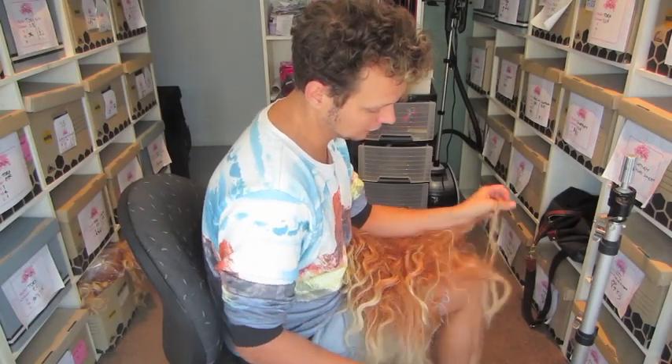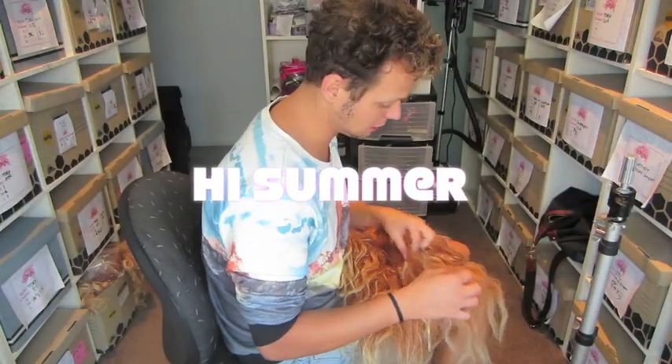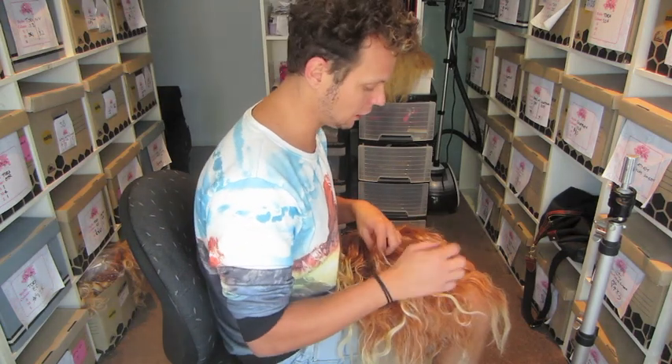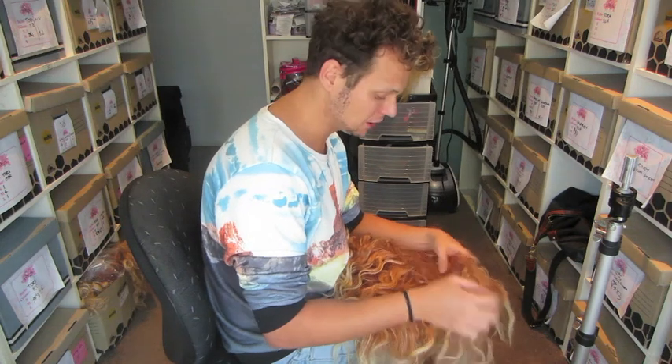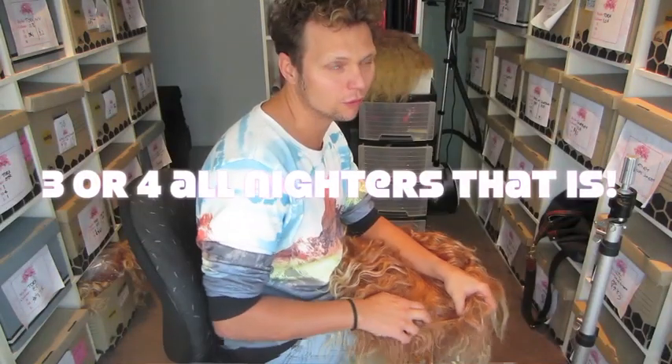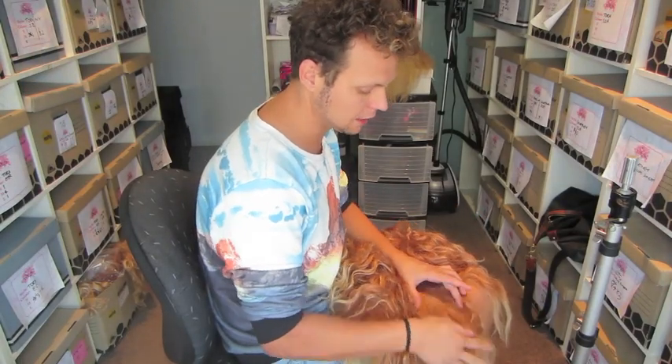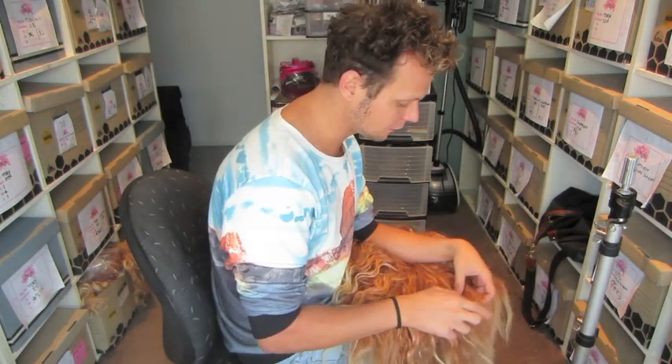This also wouldn't be so bad if it was done more regularly. If this customer had done this every night she wore it and took it off, just made sure there were no big chunks, they'd never develop into these big chunks. You should also be really aware of when it needs to be washed and brushed. I would say you really need to wash a wig every few wears — every three to four wears. If you want it to look nice and last a long time, you have to put the effort in.